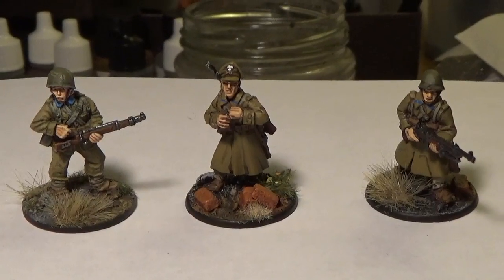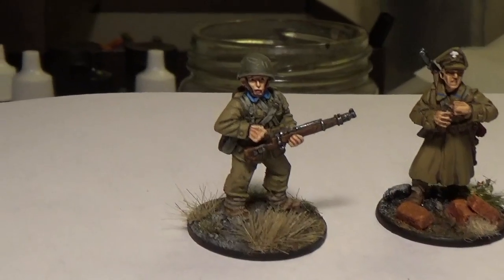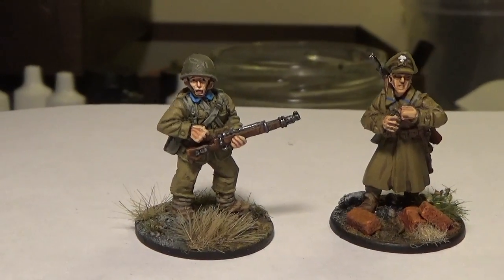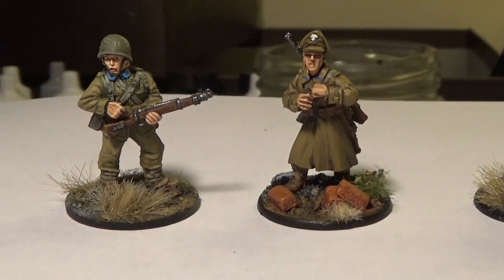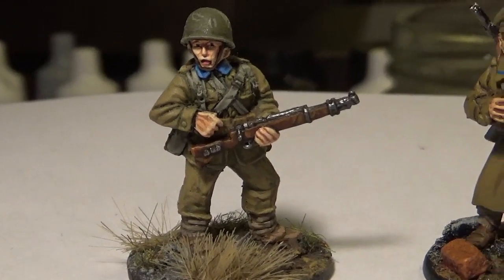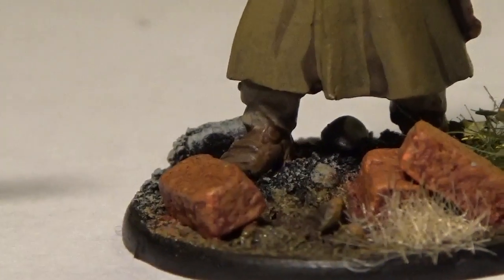Here's a little comparison. On the far left you can see one of the original Bolt Action miniatures, and you can notice just from the bulk of the figure that he's a lot chunkier than the newer sculpts. I quite like the slightly chunkier look — with 28mm that's one of the things you get, a slightly chunkier figure.